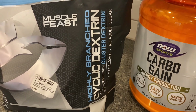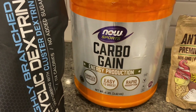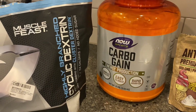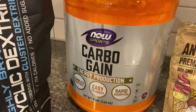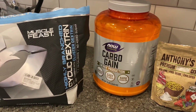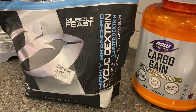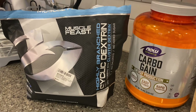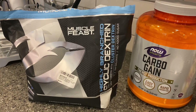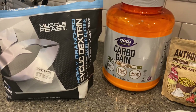This is cyclic dextrin, sometimes called cluster dextrin. And this is actually maltodextrin — just pure maltodextrin. They're somewhat similar. A lot of high carb drink mixes have maltodextrin in them because that's cheaper — it's immensely cheaper than the cyclic dextrin. Some of the more expensive drink mixes will have the cyclic dextrin, and they say it's just slightly slower digesting, so you'll have maybe a little bit less of an energy spike and then an energy dip.